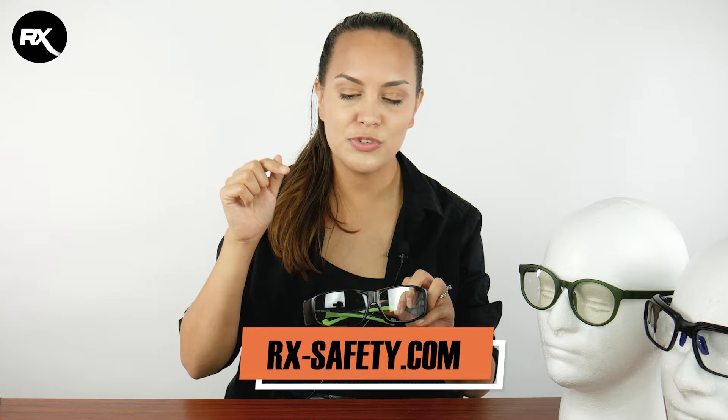You can also order prescription transition lenses if that is something that you need. If you have any questions, we'd love to help you. On our website we also have a chat option, so just shoot us a message or you can always give us a call.